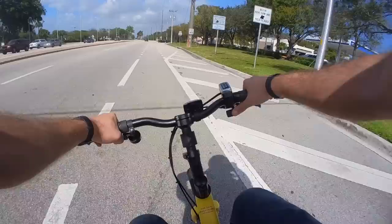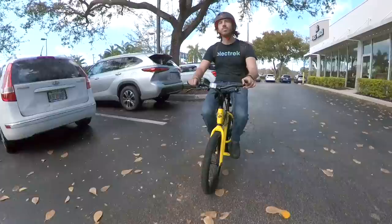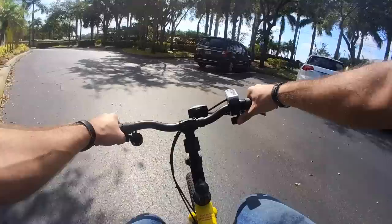This is of course not the vehicle for someone that has a 10 mile commute. It's for someone with a 3 mile commute that just wants a lightweight and fun little runabout that they can bring into their dorm or their office when they're not using it, but that will also give a much better ride than a typical standing scooter. So for that niche use, I think they've done a great job here.